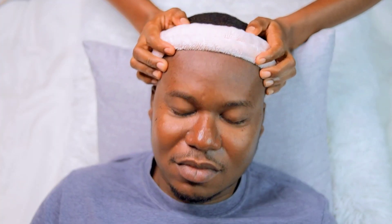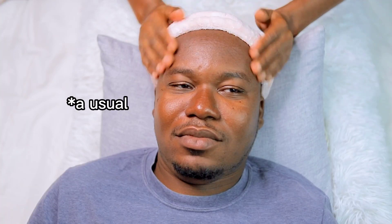Let's get into it. This is actually his first time doing a deep skincare routine today. He has a usual skincare routine, but this is the deepest one he has ever done, and I'm glad to be sharing it with y'all.